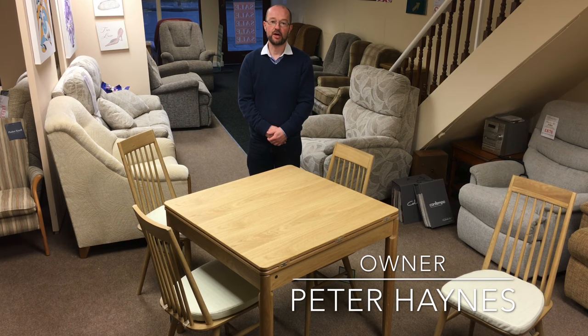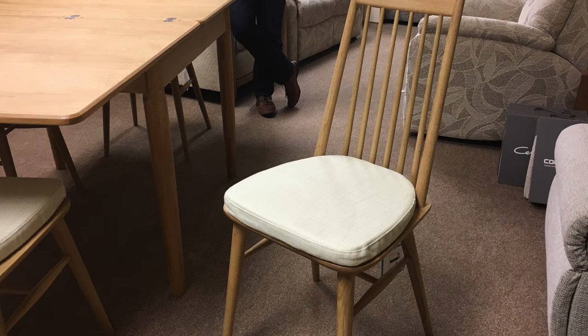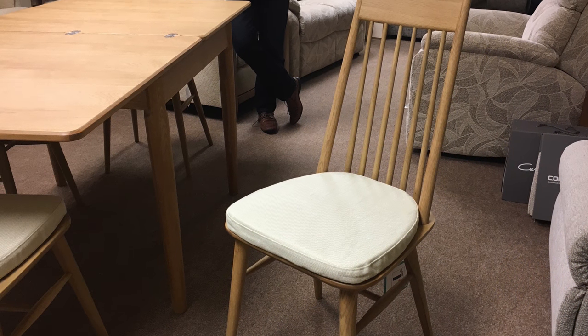This is the Ercole Capena dining table, the square size flip-over dining table. There is a larger table as well, but this is the smaller one we've got on show. We've got it on show with the spindle back chairs with the neutral seat pad.